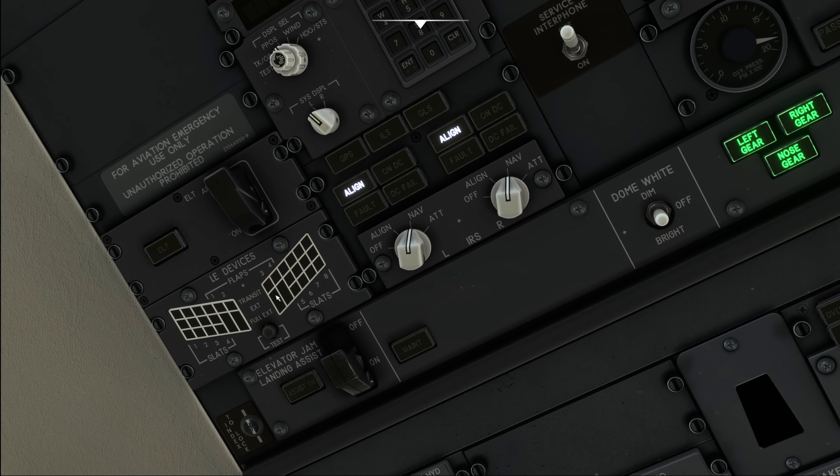We then move to the left side to the IRS, put both IRSs into the nav position, and observe the align lights coming on followed by the on-DC lights coming on and eventually extinguishing. Moving further to the side, we test the leading edge devices, make sure they all illuminate, ensure the ELT is on, and that the elevator jam landing assist switch is in the guarded position. We also test the maintenance light to ensure there is nothing that would make the light illuminate with broken bulbs — if that light illuminates, the airplane is a case for maintenance.